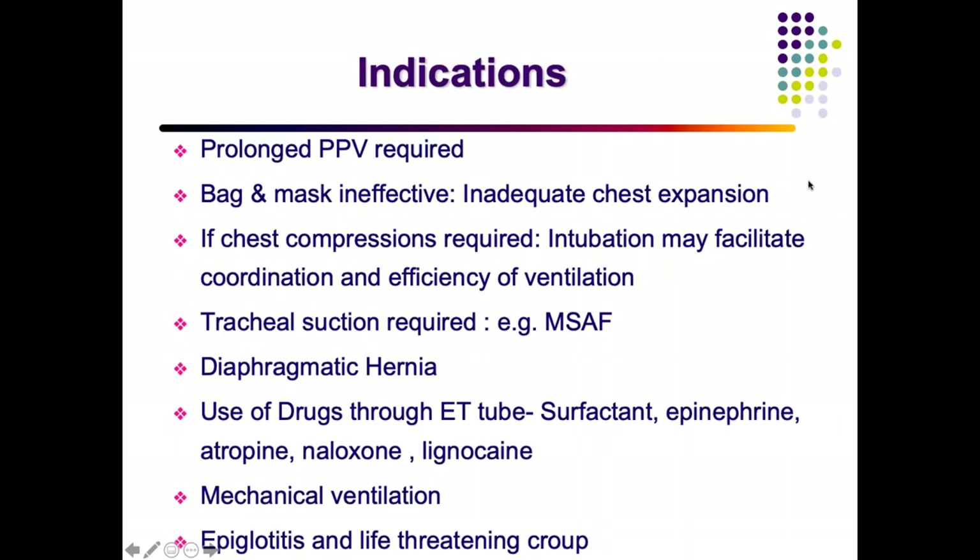Indications for endotracheal intubation: prolonged bagging without improvement requiring mechanical ventilation; inadequate chest rise with bag-and-mask; contraindications to masking such as diaphragmatic hernia; meconium-stained amniotic fluid requiring tracheal suction. ET intubation is also used for drug delivery — for example, surfactant in hyaline membrane disease can be given via transient intubation.